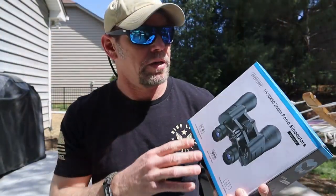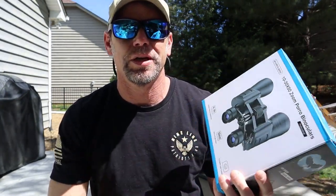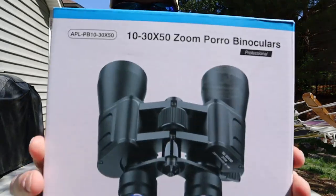I just had to move — I realized I filmed the entire review and went back to watch it, and because I was in the shade wearing a black shirt and holding black binoculars, you couldn't hardly see them. So here we go again.